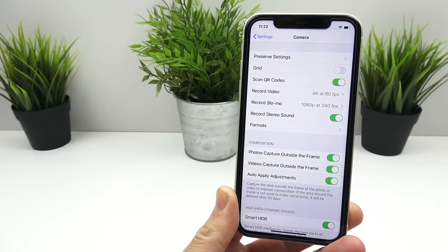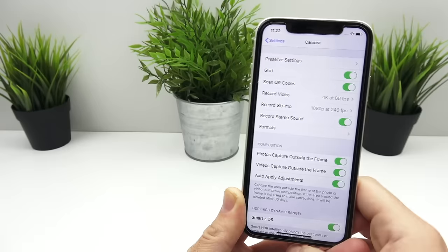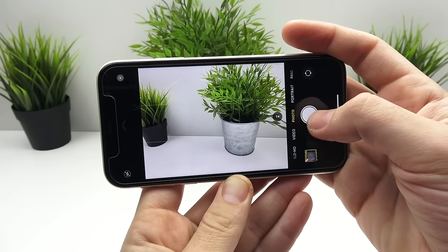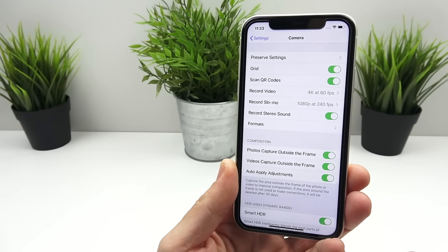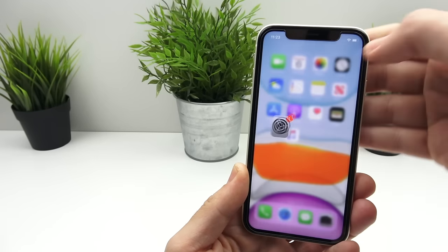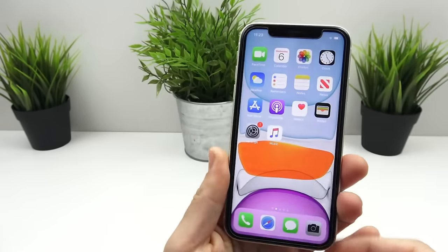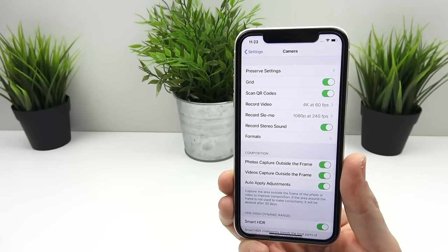One thing you absolutely need to turn on if you want the best results is the grid line. Turn this on — it's going to allow you to see the rule of thirds in the camera so you can frame your photos properly. It's not necessary for people who don't care about the best results, but if you're watching this video you probably do want the best results. Use the grid lines and frame your photos using the rule of thirds. Scan QR code will automatically locate QR codes when you get a product and need to scan it quickly.